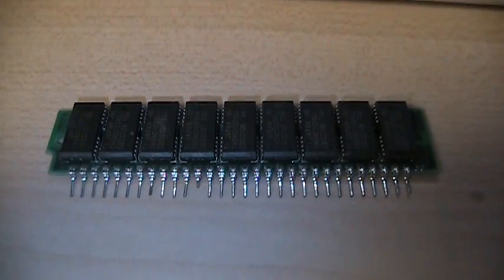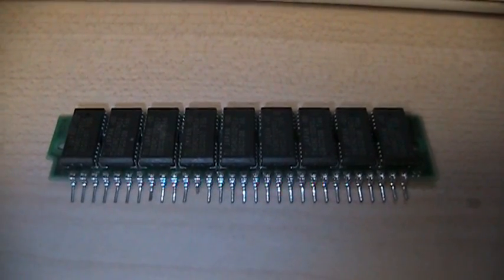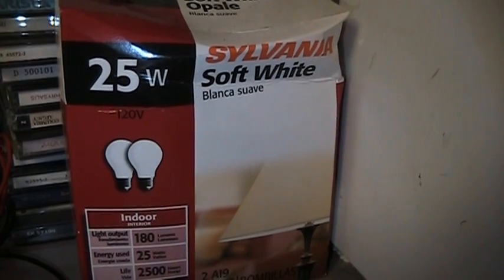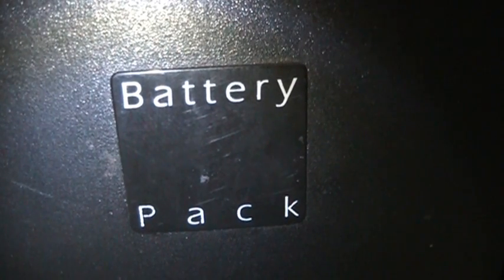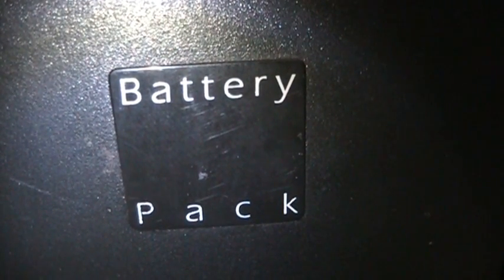A brand new in-its-box vacuum tube — or valve for our viewers across the pond — of any particular type. Missing pins are of course completely optional. Light bulbs, any wattage, but the bigger the better and the faster this thing will go. Extra batteries, because what in life doesn't need those?